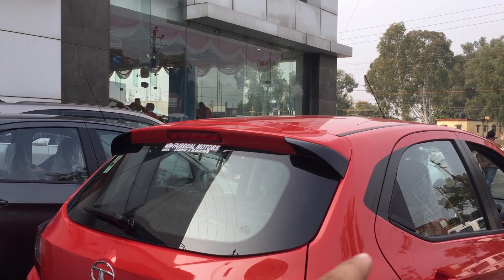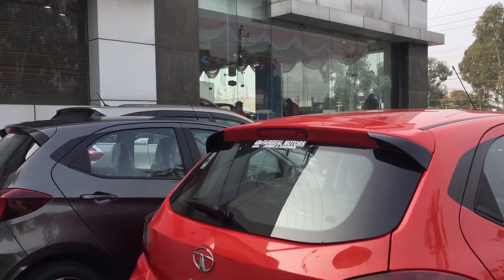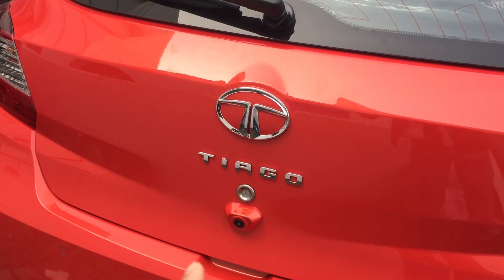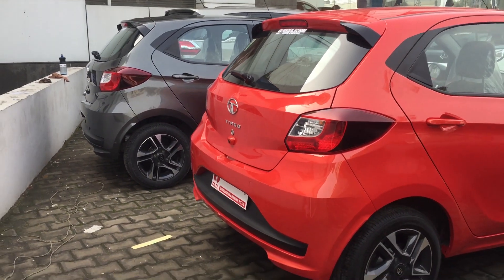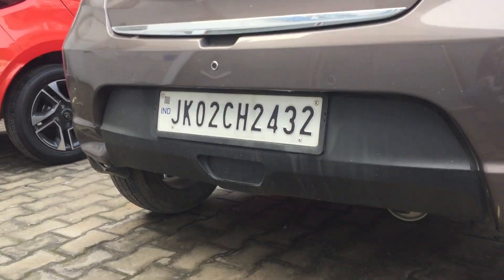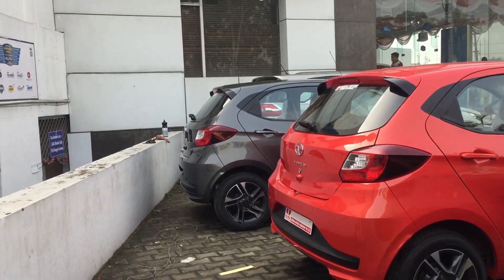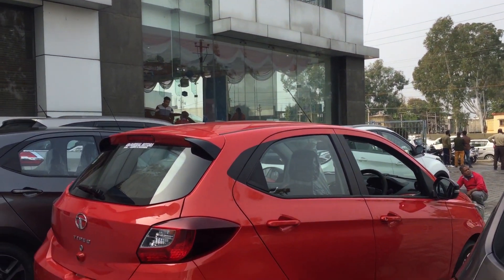On the new gen Tiago's rear, you will see a rear wiper and defogger. You will also see proper spoilers that you didn't have before, along with a high-stop lamp. The Tiago badging position has changed. The reverse parking camera is now placed on the trunk door. The skid plate has been removed and there's a new style bumper. The first car's rear ground clearance was a little less, but the new gen Tiago has increased it.